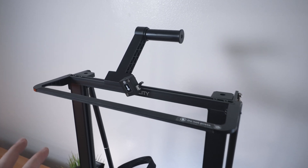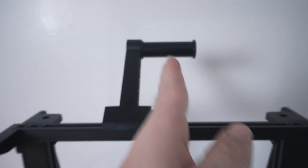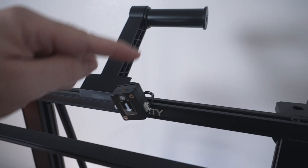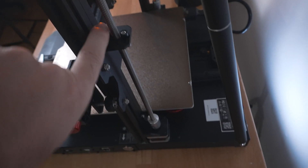Starting from the top, we have the spool holder which clips on pretty simply. It's lined up about center of the printer, and this is where the filament detector is - it plugs in on the side with an arrow indicating filament flow direction. It goes through here and down into the extruder, with the wire coming out the back and running all the way to the bottom.